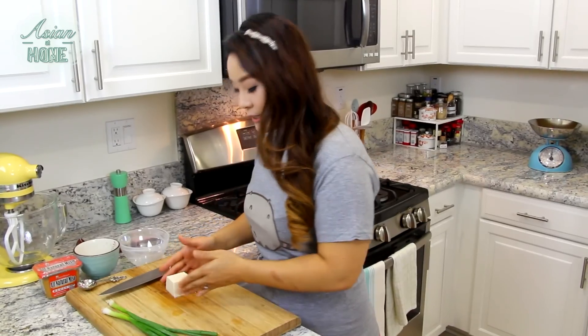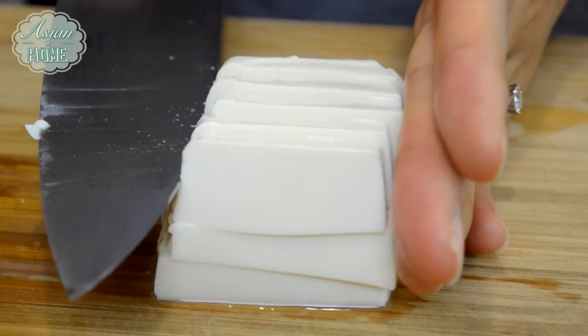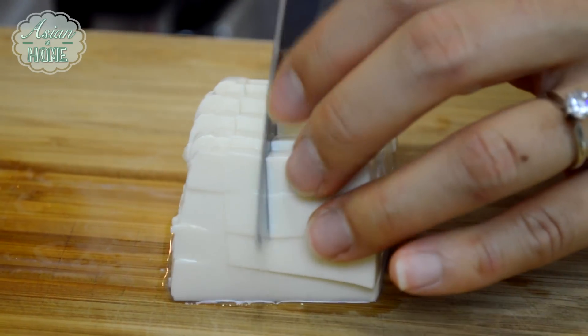So while the broth is boiling, I'm going to prep all the solid ingredients that I'm going to put into my miso soup, which is silken tofu. I prepared about 4 to 5 ounces of silken tofu and I'm just going to cut it into very small-sized cubes.